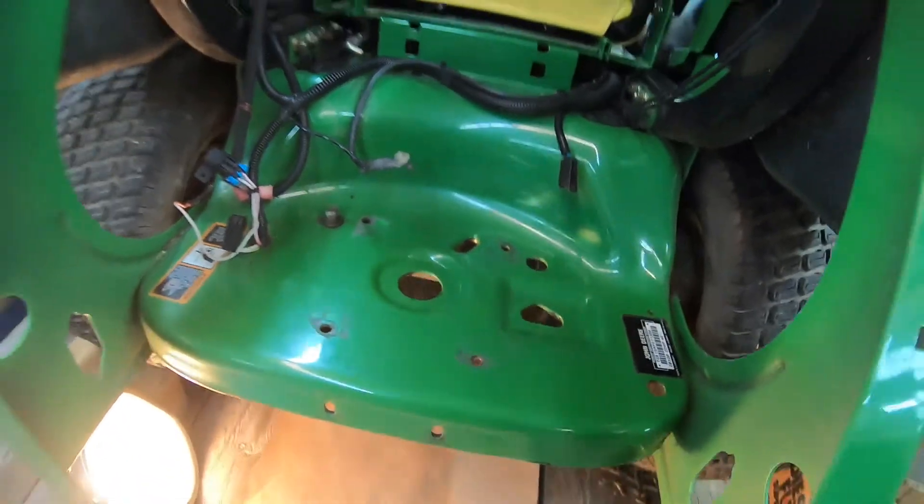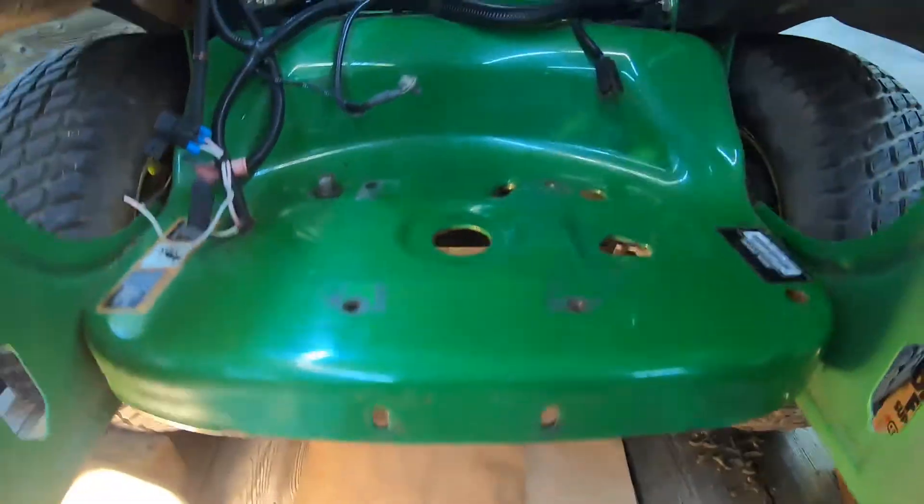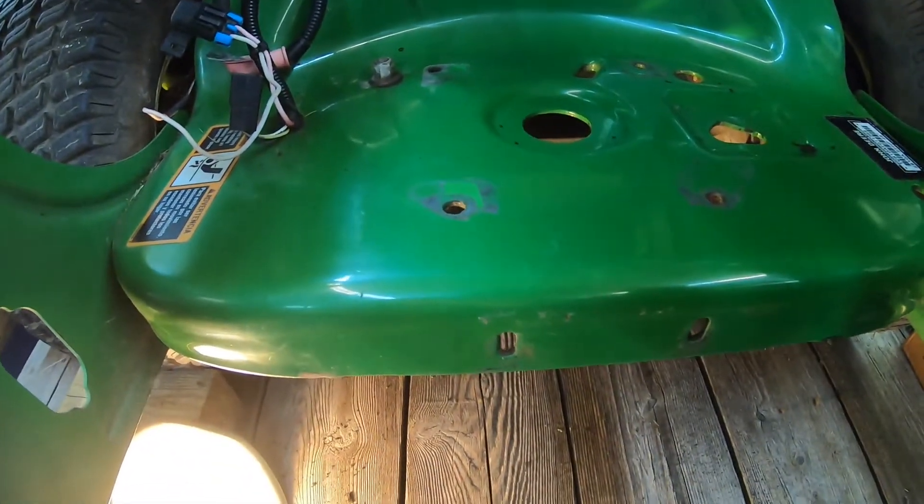Looks a lot better. So I think while I'm in here, I'm going to also clean the bottom of this thing out too. Much nicer. Look how nice and pretty that looks. Now we can start putting the motor in this thing.